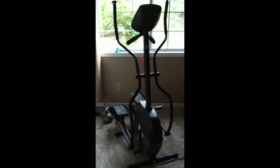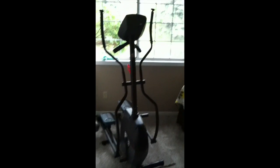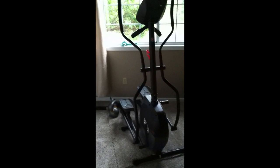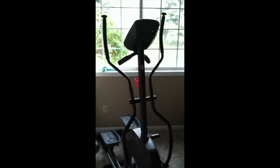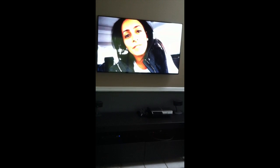I just want to show you guys how my workout setup is at home. I don't have anything super fancy — I have an elliptical, a pretty cheap one I got for about $300 on Amazon, nothing super fancy but it gets you to break a sweat. Then I just have two kettlebells: a 25 and a 35 pound, and a couple of resistance bands.